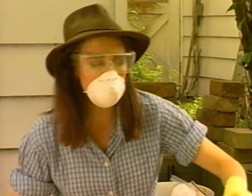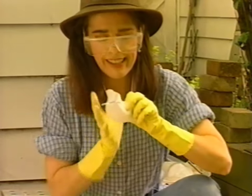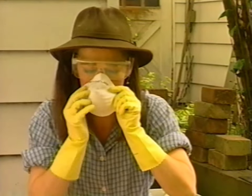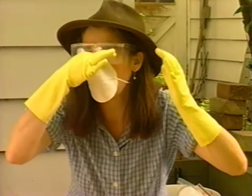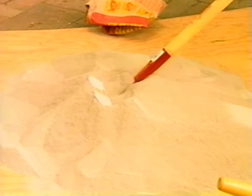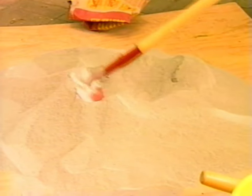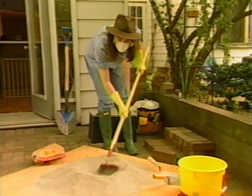You've got to get these things on right or they don't do any good at all. There we go — you pinch that wire right up at the top. So I'm going to dig a well — this is a bit like making a cake. You dig a well in the middle of the mortar and then add some water.